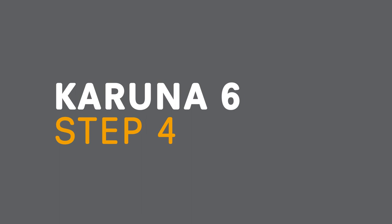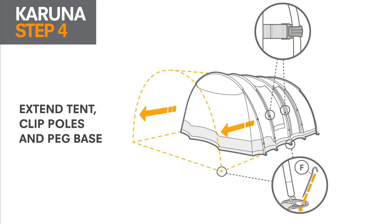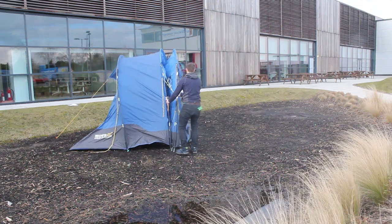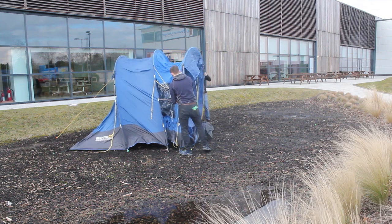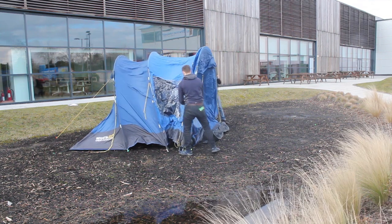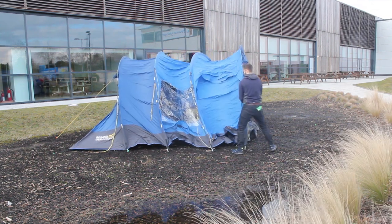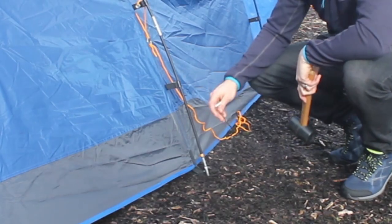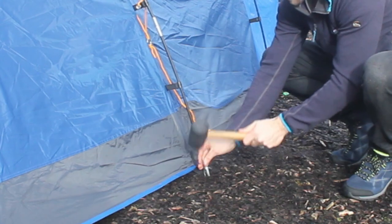Step 4: Pull out and peg out. With one person either side, walk the tent out pole by pole and peg the front corners. Pull out the front guy lines and peg into position. Then peg down the rest of the flysheet.